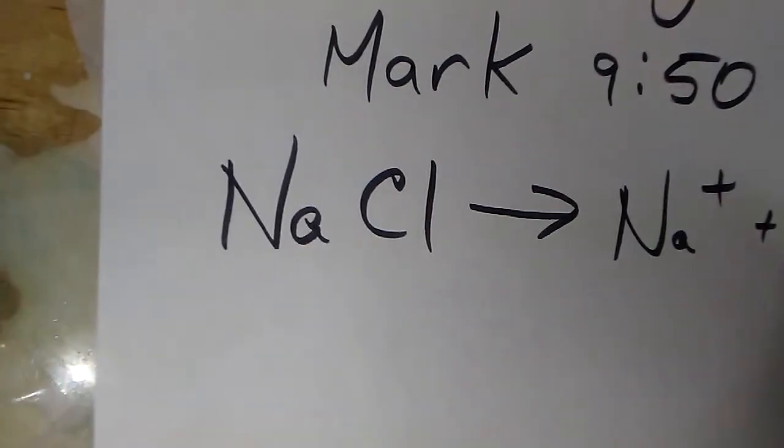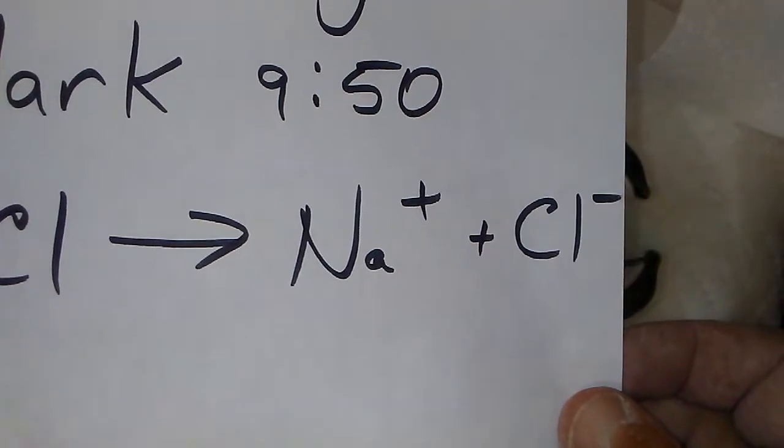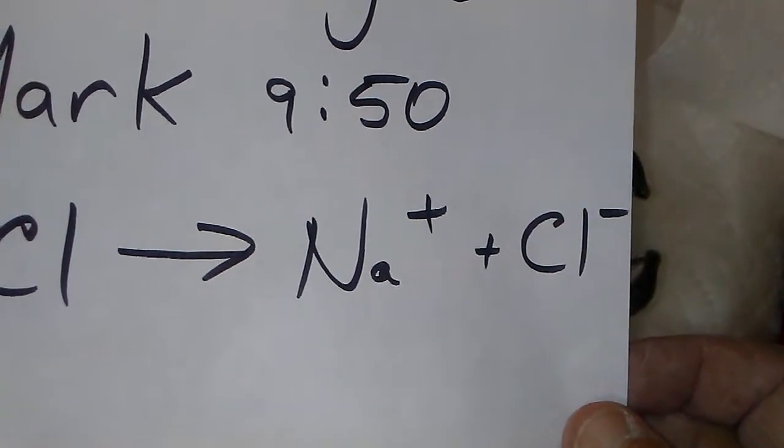Here is ordinary table salt — sodium chloride — and here is how it dissolves in the water. Sodium ions are positive, and chlorine ions are negative.